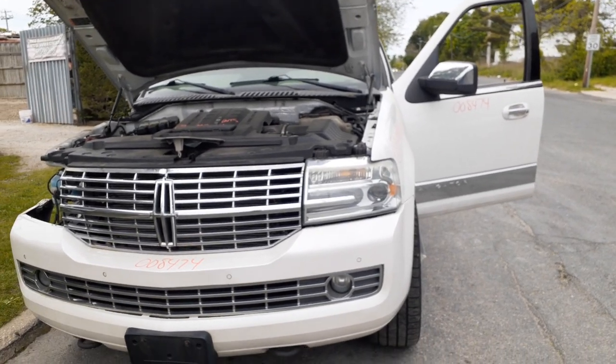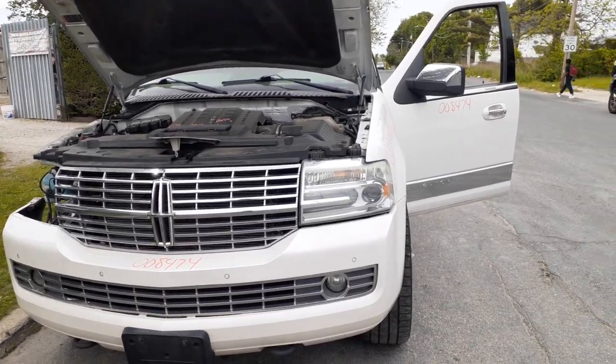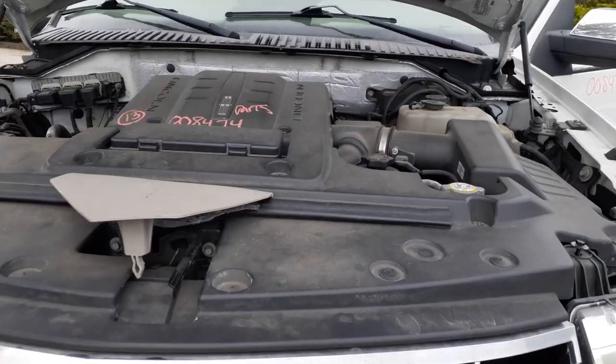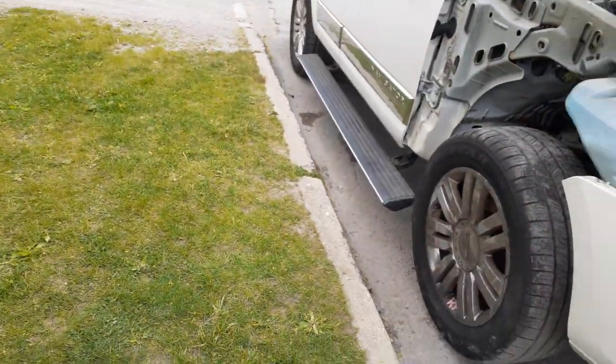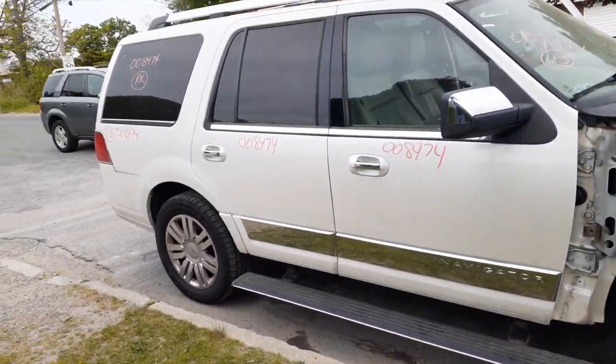Again, to go over this one more time — it's a 2013 Navigator, 5.4 3-valve, automatic 4x4, 147,000 miles. Thing's got a bad motor, as you can hear it right now — it is running. Body's in nice shape all the way around. Gates just got a little bit of aluminum bubbling like they usually do on these things.